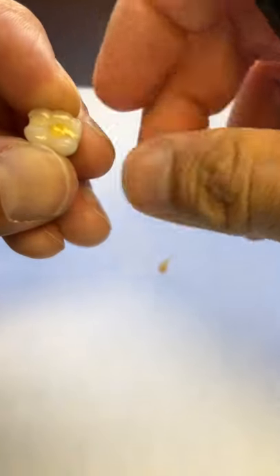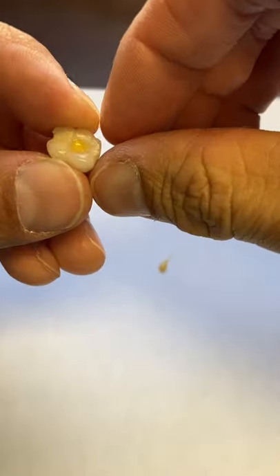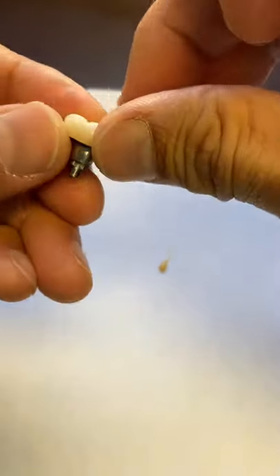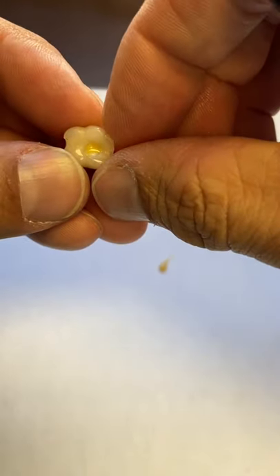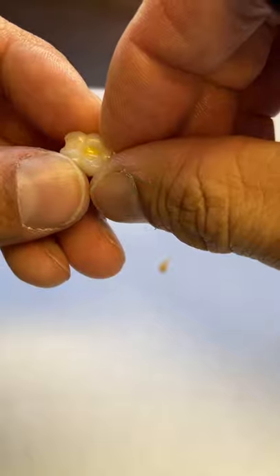Don't worry — this is an old implant crown that's not going to be used again. Interesting, eh? Let me know if you've ever used gold colored composite before. Booyah!